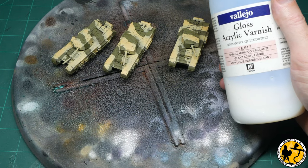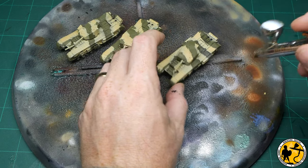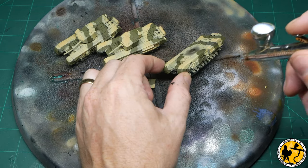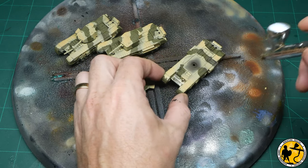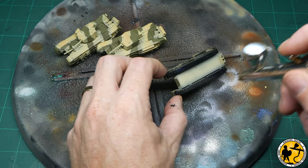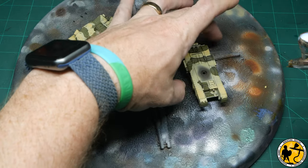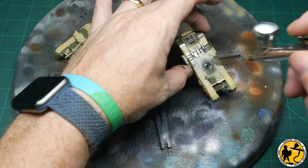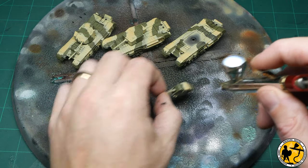With all the base coats dry, it's time to use some gloss varnish, and again I'm doing this through the airbrush. This is to seal the tank for the weathering I'm going to do afterwards, but also to provide a smooth area in which to apply decals. If you're not an airbrush user, you can use brush-on varnishes or spray varnishes. If you do go for a rattle can spray varnish, I would use a small precision one rather than one of the big auto-based ones — you won't have any control and they often go on too thick, obscuring the detail.